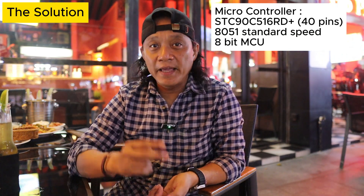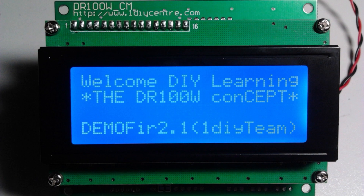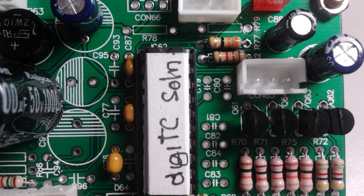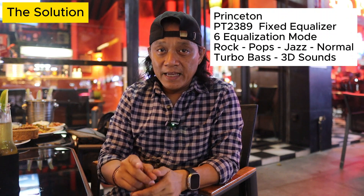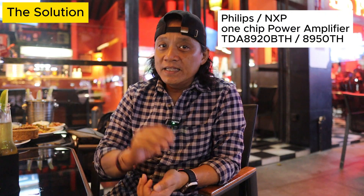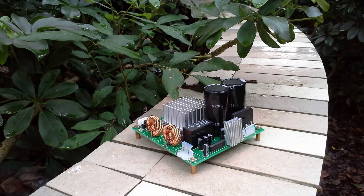The main controller is an Intel 8051-based 8-bit microcontroller. For tone control, we used the ST TDA7N449, a digital tone control operated via I2C. For equalization, it's the Freescale PTA389. And the digital Class D power amplifier is the TDA8920BTH from Philips — now NXP. Those were the main chipsets in our solution.